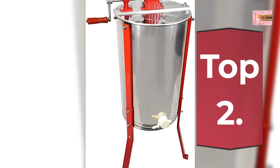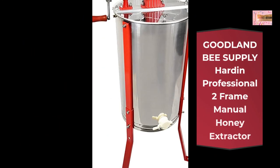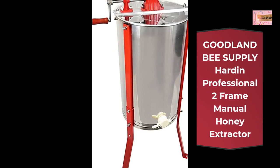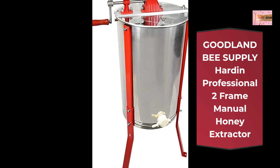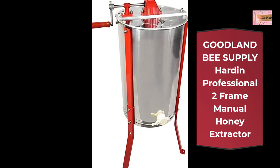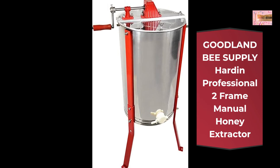Number 2: Goodland B Supply Harden Professional 2-frame Manual Honey Extractor. Features a 16-gauge stainless steel tank, steel gear construction with sealed bearings, clear plexiglass top for easy viewing, and an optional leg stand included.